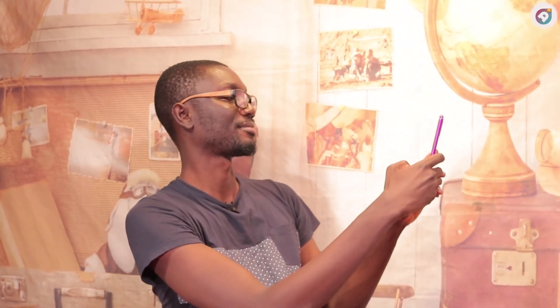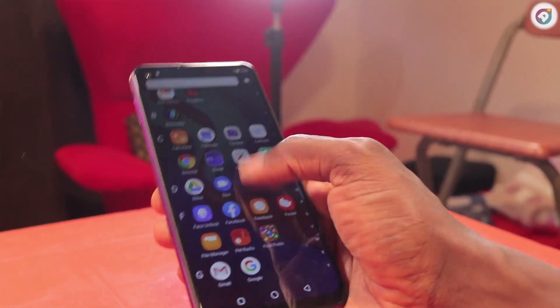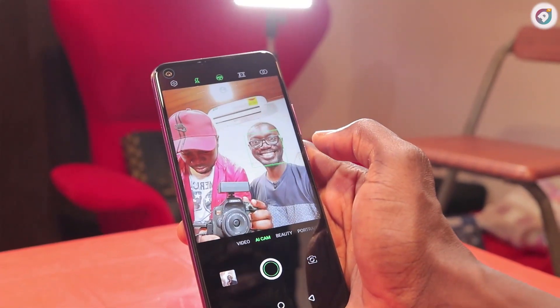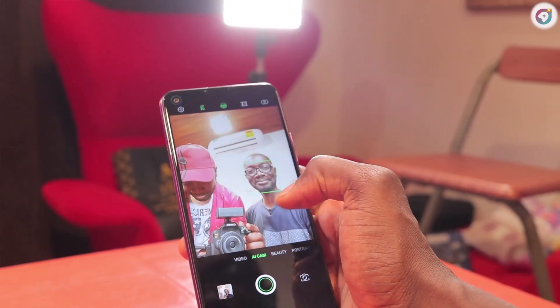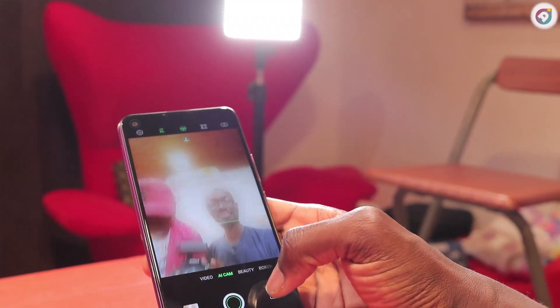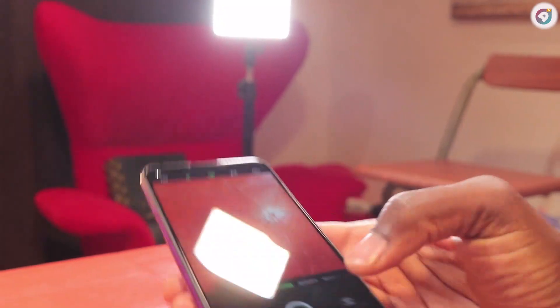Each lens helps in focusing different aspects of your picture. Overall, I like the way it looks — the screen is quite wide but it's not heavy. A lot of these big phones become quite heavy, but this one is quite light and not uncomfortable to hold.